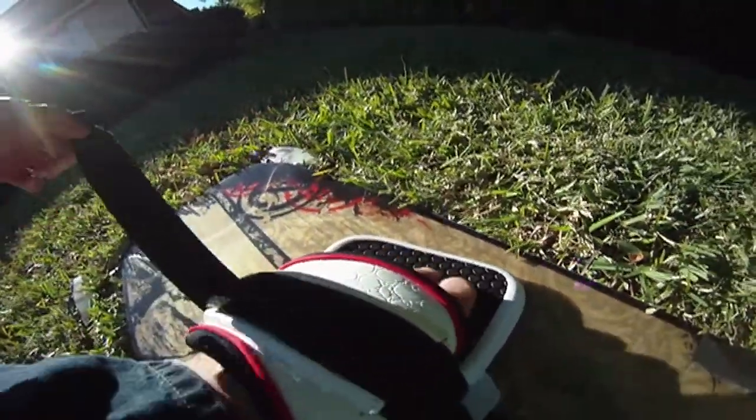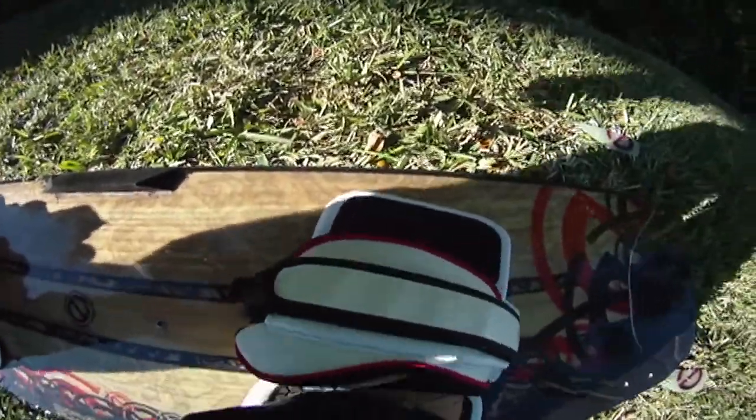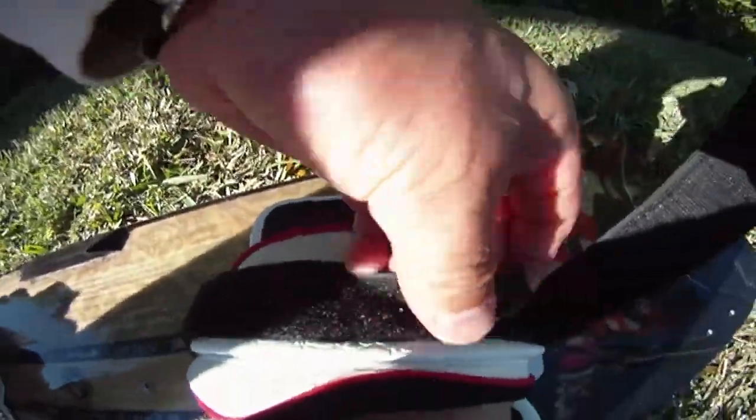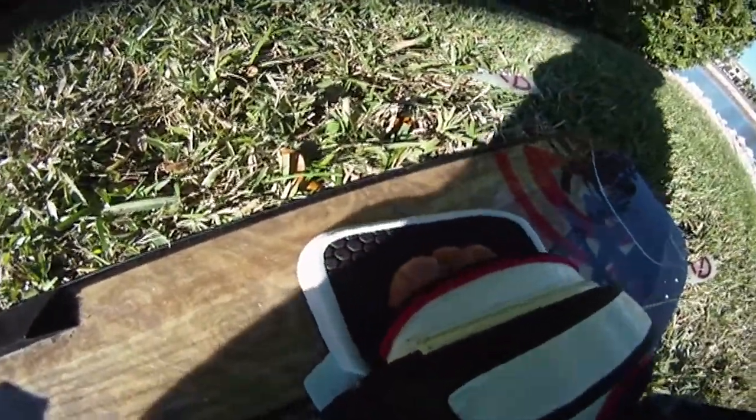When it feels perfect, close the strap. Go on the other side, put your foot in, open it, make the size you want, then close it. My toes are right on top so it really grabs — I can really feel it.